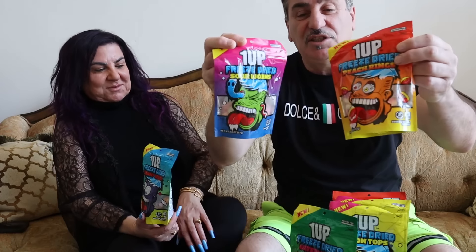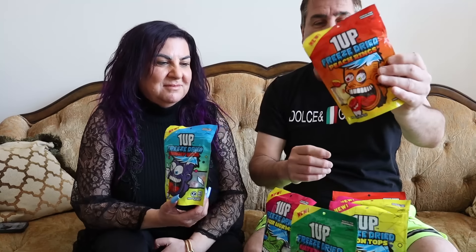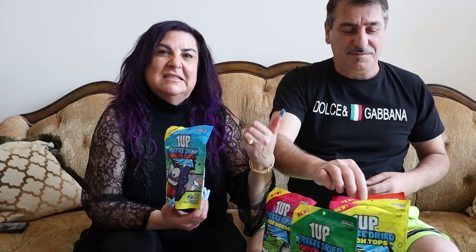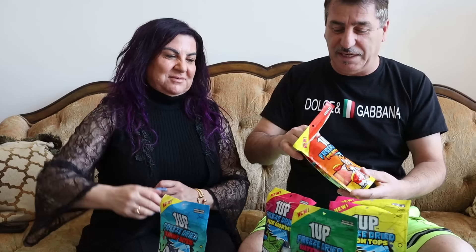We want to try it together, we want to see how it tastes, how good it is. I did two or three videos on freeze dry candy, and now I'm going to try Phase Rug's candy. Before we try, I just want to show you guys - look at the package, it's so nice! We're going to try the peach ring. Baby Paparazzi is a good promoter, he's promoting his son's candy so good. I'm gonna pay for it!